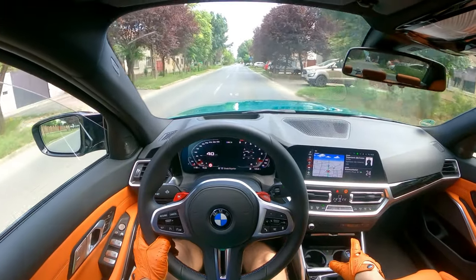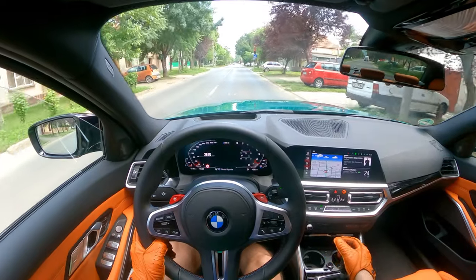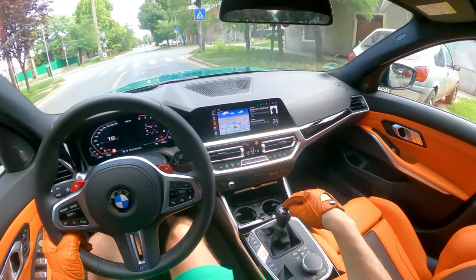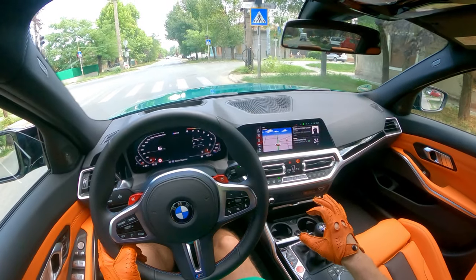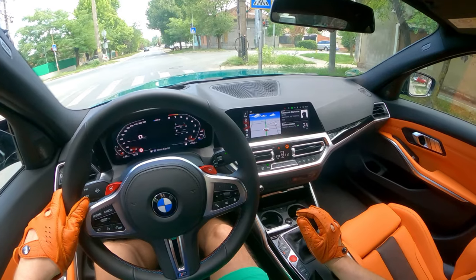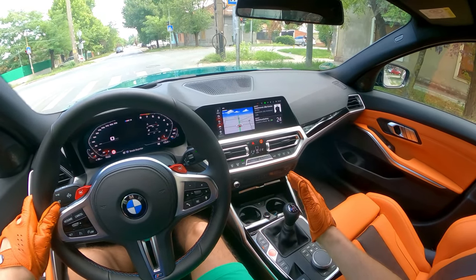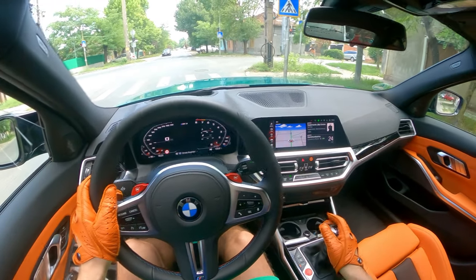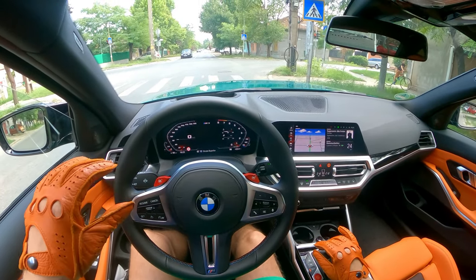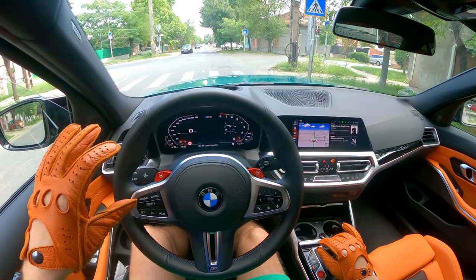When I bought the Type R it was pretty cold outside. As you probably know, the Type R has an aluminum gear knob, so it's really cold in the winter when you start the car — maybe minus 20 degrees — and really hot in the summer if you leave the car in the sun for a few hours.